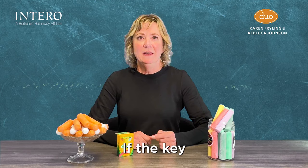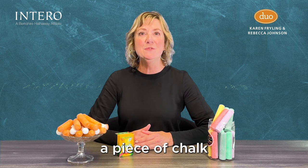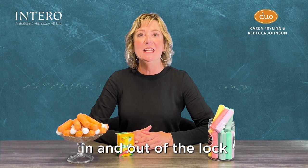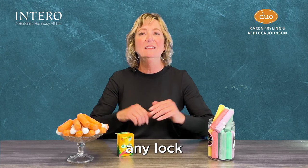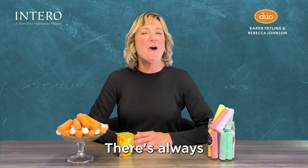Number three: keep a key from sticking. If the key to your desk drawer gets stuck when you try to turn it in the keyhole, don't rush to call a locksmith. Instead, just rub a piece of chalk over the tip of the key and along its teeth, then slide the key in and out of the lock a few times. The dust from the chalk will coat any sticking dirt particles, ensuring the key will turn with ease.